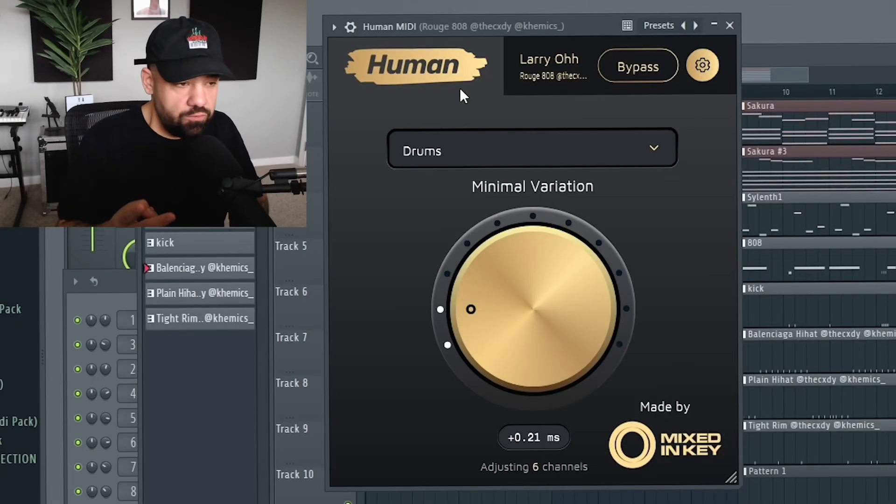To do this, we can use the brand new plugin called Human by Mixed In Key. It comes with two separate plugins, one for audio and one for MIDI.